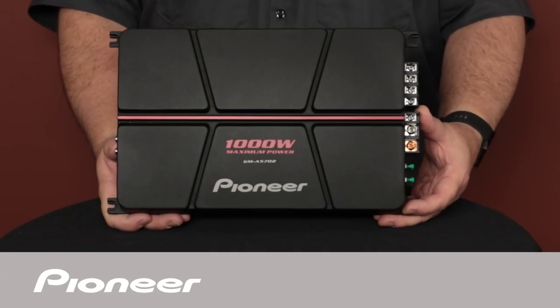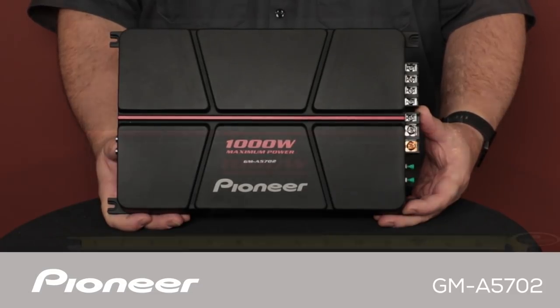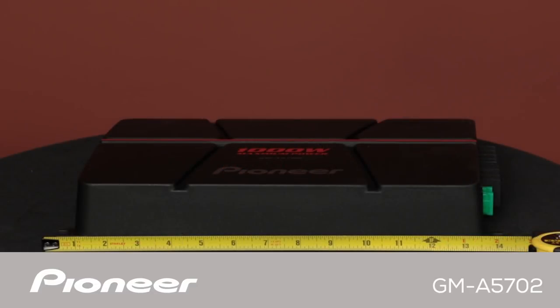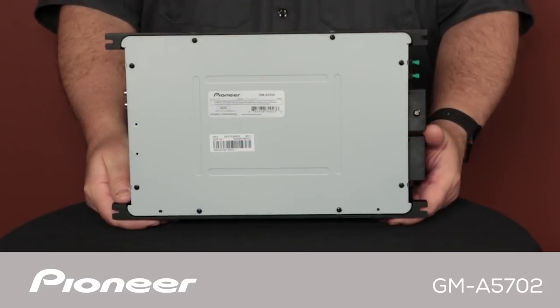This is Pioneer's GMA5702 Car Stereo 2-Channel Power Amplifier. The GMA5702 has a maximum total output power rating of 1,000 watts and a nominal power output rating of 150 watts per channel. This amplifier can be operated as a stereo amplifier or in bridged mode as a mono amplifier.